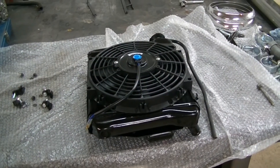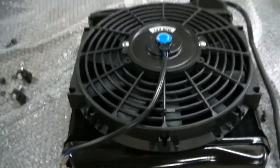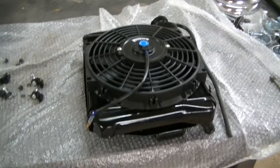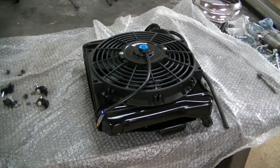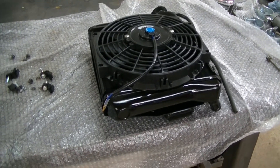With the radiator and the fan removed, we can test fit the new electric fan. I bought an SK Import 10-inch fan — probably something you can find on eBay or Amazon. They're cheap and available in many sizes, so they're pretty easy to use.